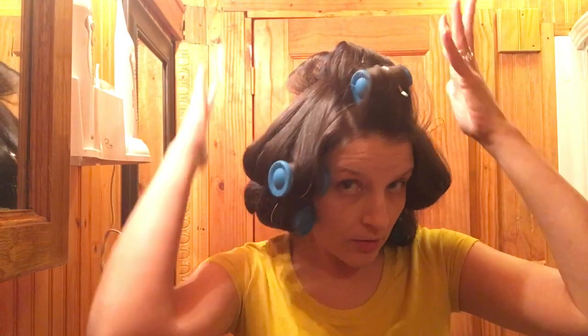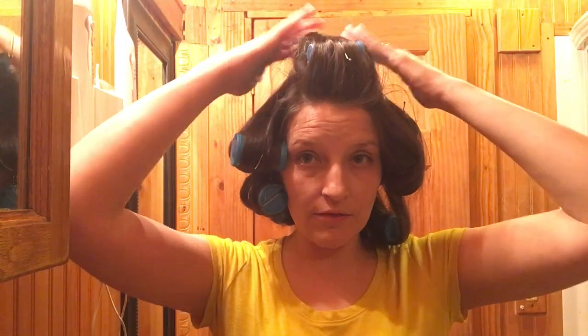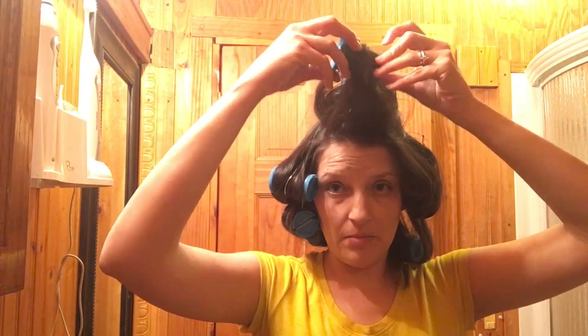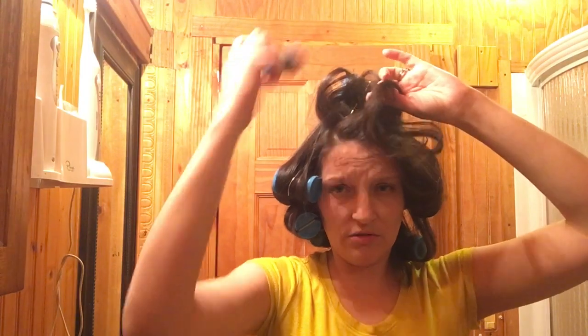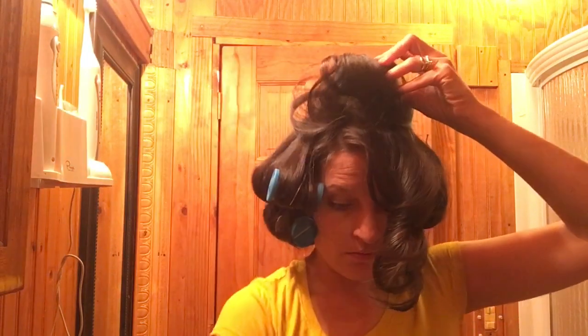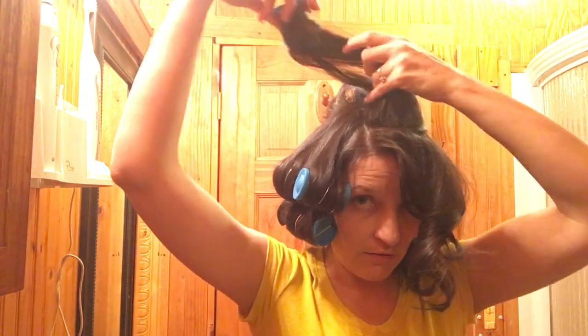Next I just used my hot rollers, did a quick little roll up just to give it some volume. I'm going to let these sit for about 30 minutes. Alright, here we go. These are big hot rollers that don't curl that great, but that's actually a very good curl for them — it just kind of gives you some volume, which is all I need.